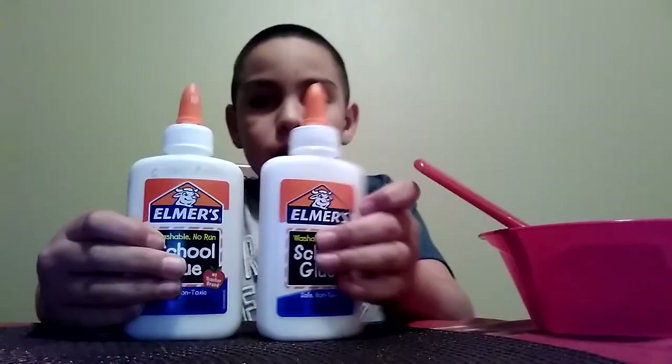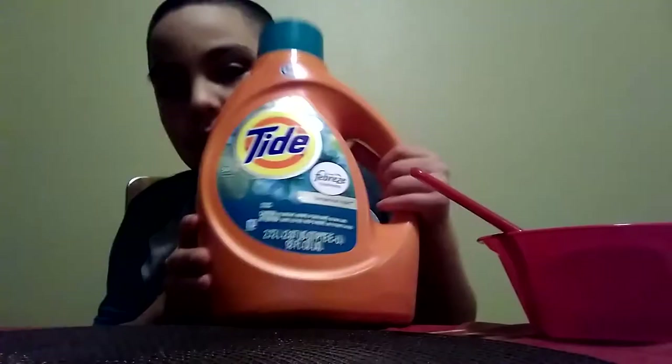What is up guys, Ethan back here with another YouTube video. Today I'm gonna be making slime. I have a bowl, a butter knife, two packs of glue, and borax. If you don't want borax, you could just use Tide, so it can be easier.